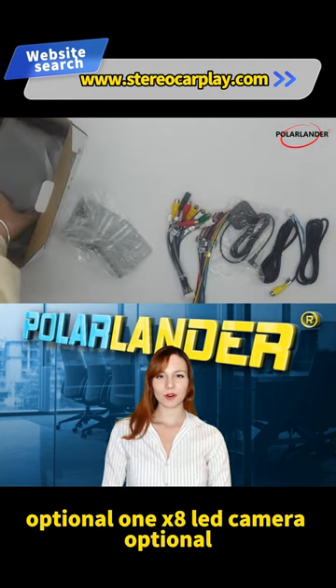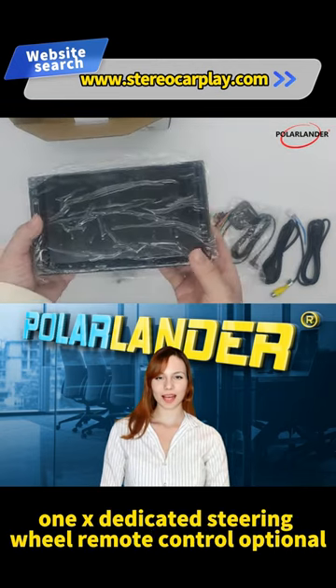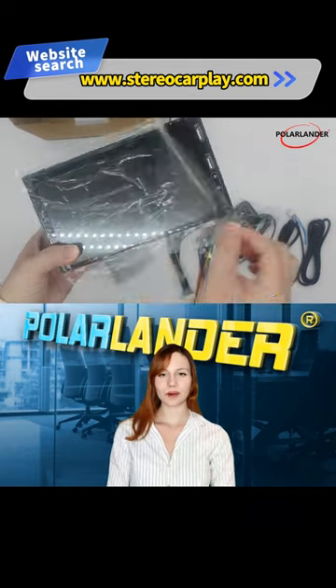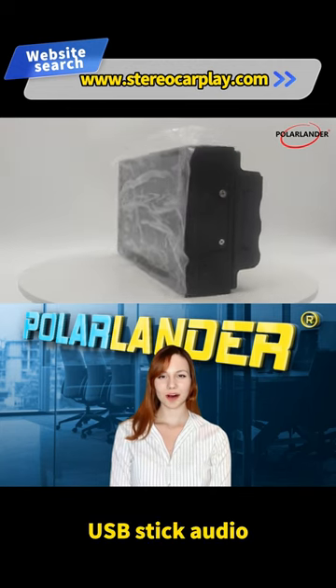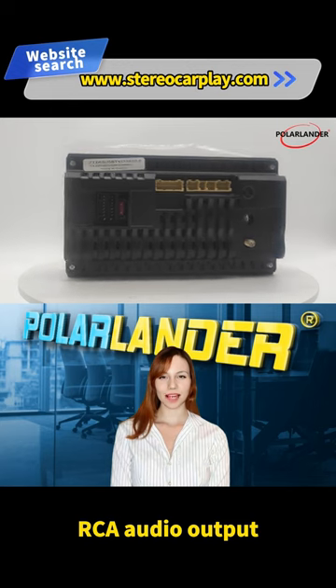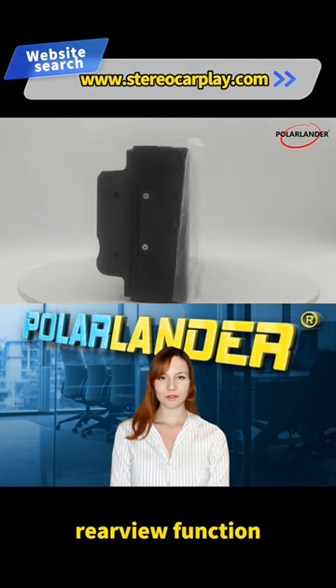Also optional: 1x 12 LED Camera, 1x Dedicated Steering Wheel Remote Control. The basic features of the F170C include Radio, USB Stick, Audio/Video/Picture playback, Bluetooth Function, RCA Audio Output for connection to subwoofer, and Reversing Rear View Function.